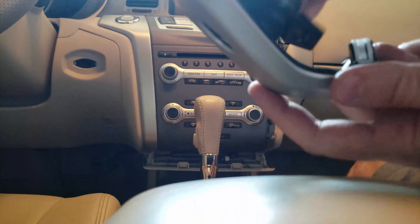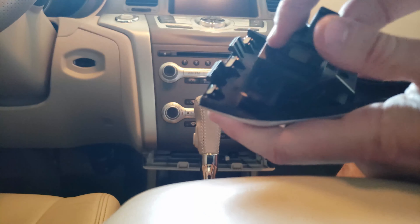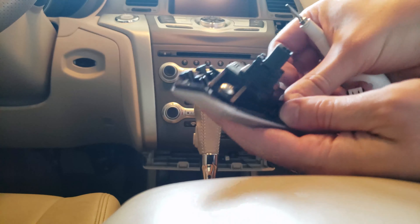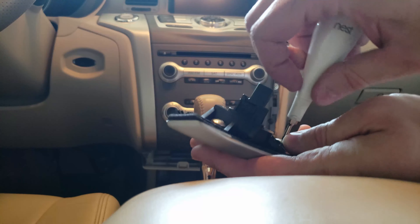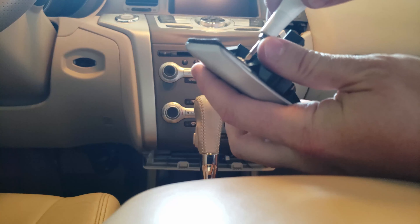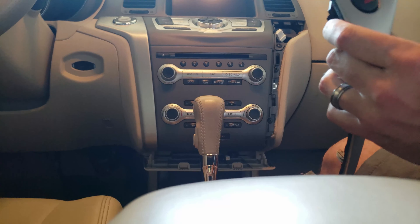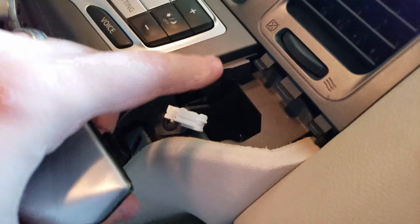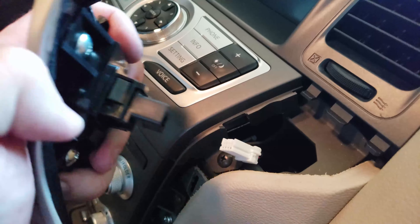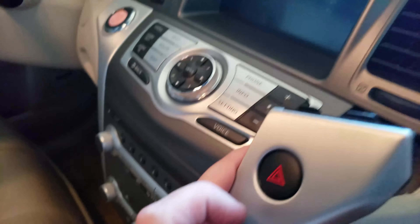The new piece goes in the same way — just inserts in here and then secures with screws. They want $50 for this part, so three screws and the connector. The important thing is you don't want to lose this connector, so when you pull it out make sure it's sitting out so you don't have to fish for it. Now we plug it right in — and there it is. Let's test to make sure the lights work, and they do.